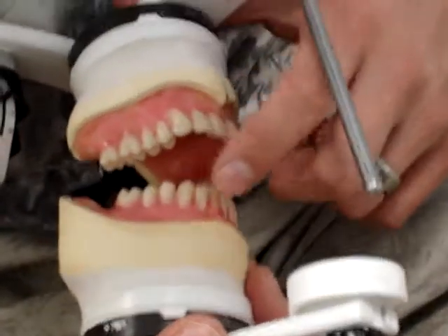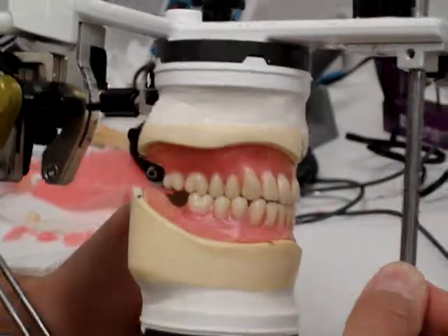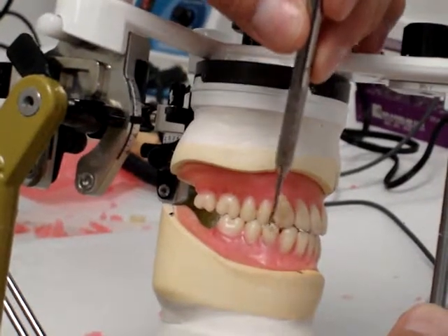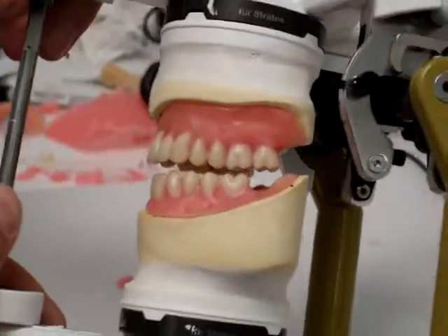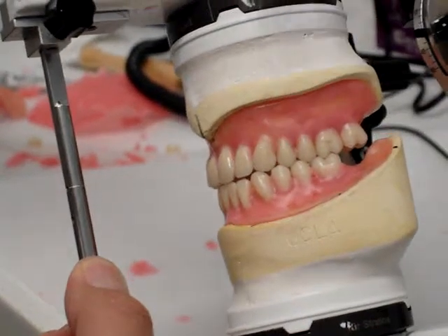I moved the mandibular canines a little bit, and when we go into excursives, you can see that I brought them up to touch the maxillary canine. So now we have excursive contact here, excursive contact there, and there. Same on the other side — I did exactly the same thing — and now you can see we have excursive contact there, and there.